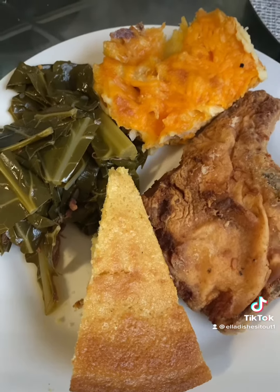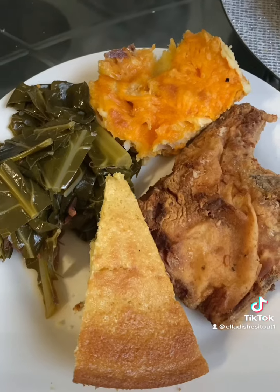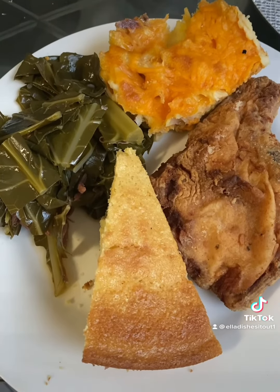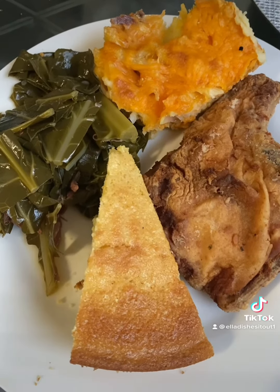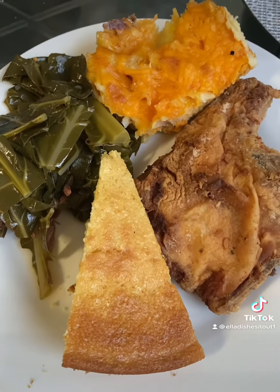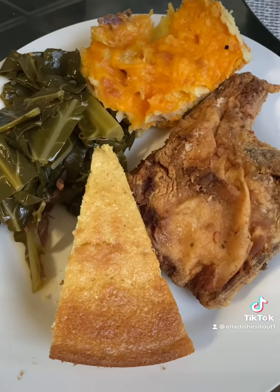I hope you enjoy making these dishes with me. This is a good old Southern soul food recipe. I just want to thank everybody for tuning into my channel, Ella Dishes It Out. Go there and look for these recipes or lots of other recipes I have there.